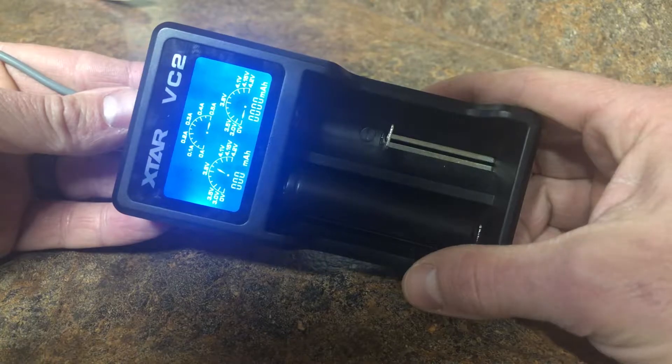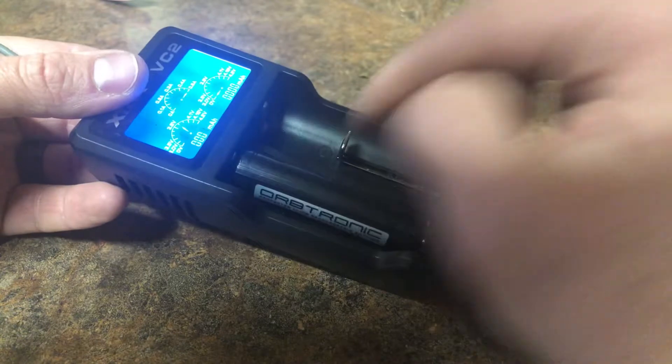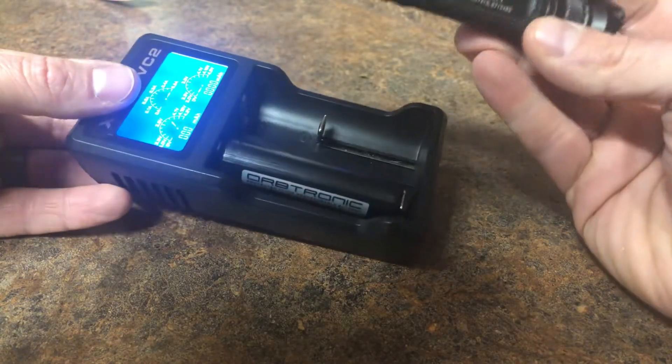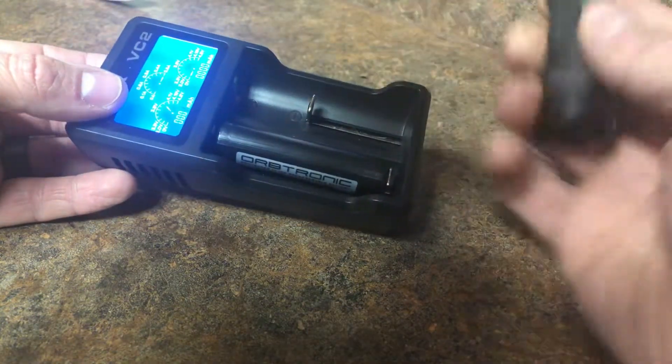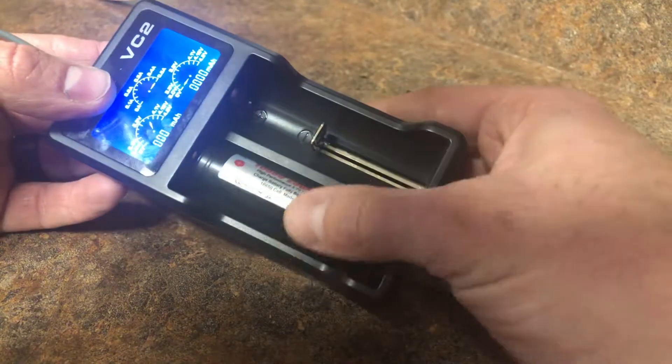It charges pretty fast, so it's a great little purchase. This battery and charger together come to about $25. You can replace almost all your CR123As on most of your flashlights without worrying about overloading or burning them out. Hope you guys enjoy — thanks for watching.